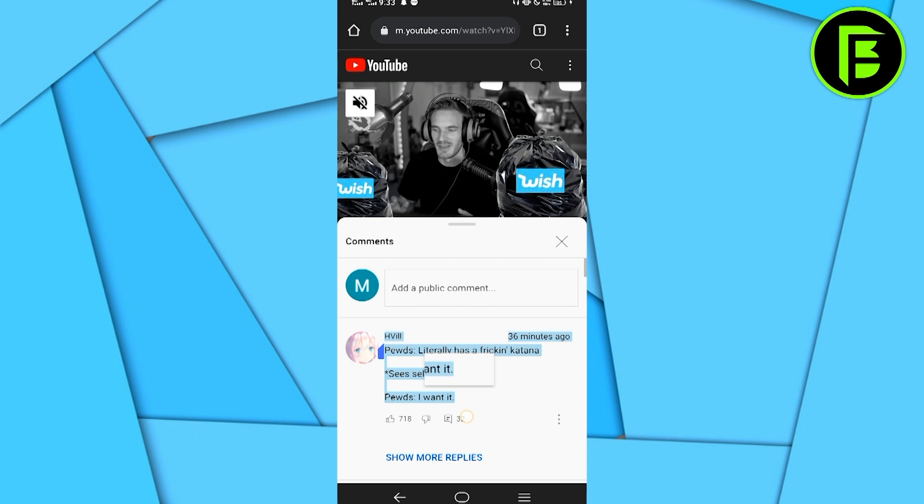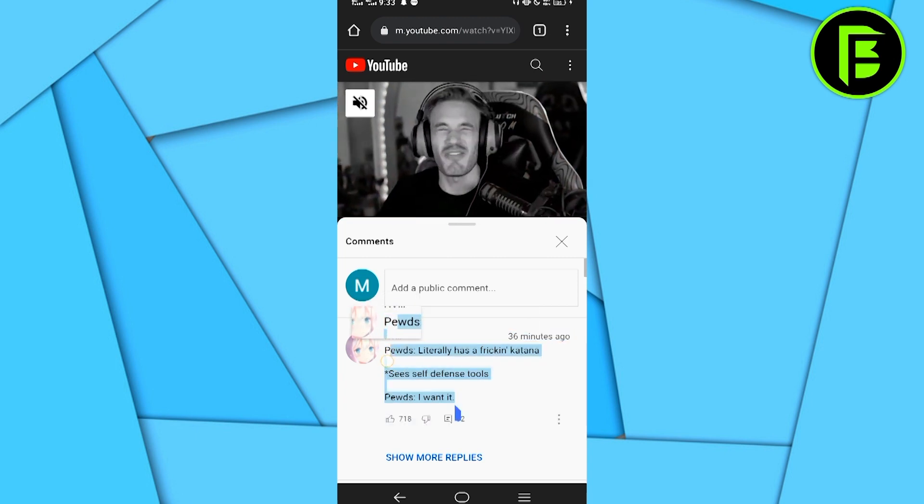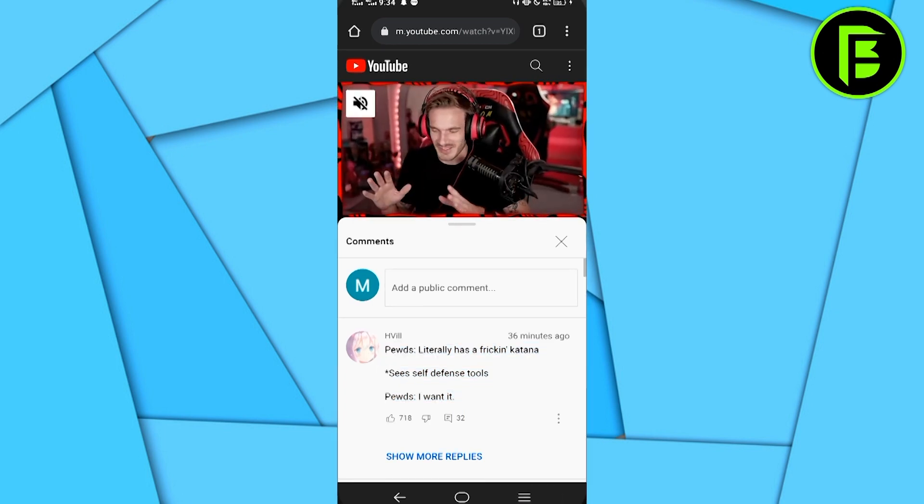If you want to save it anywhere, all you have to do is click on copy and open your notes, and then you can just paste the comment right there. It will show you the comment that you have copied.